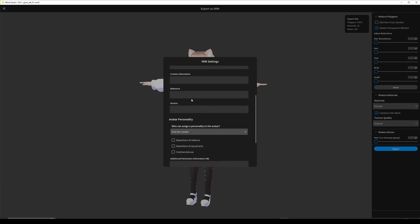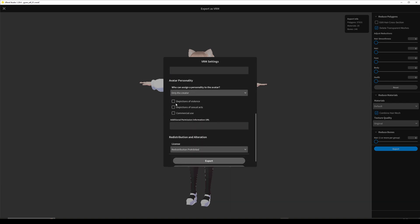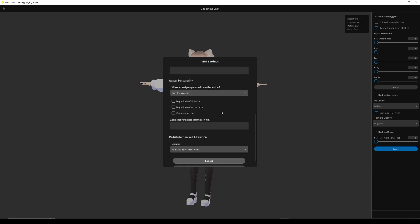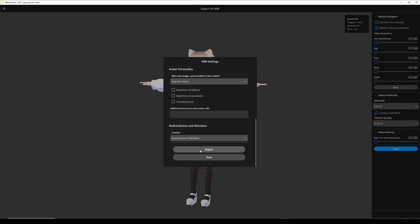And then you can just fill out all the things you want — at least the title and who created it. But it's you, hopefully. And then you can hit export and save it somewhere you remember.